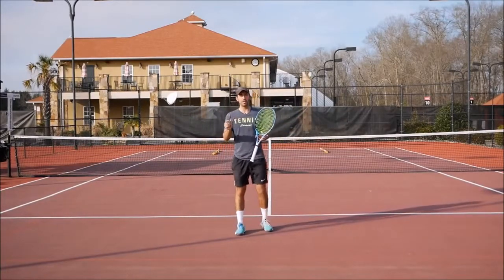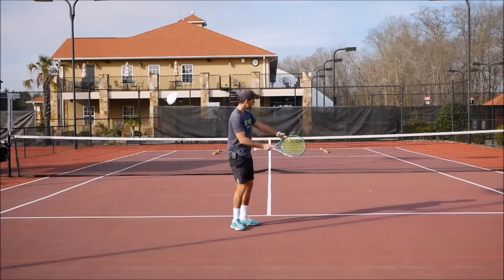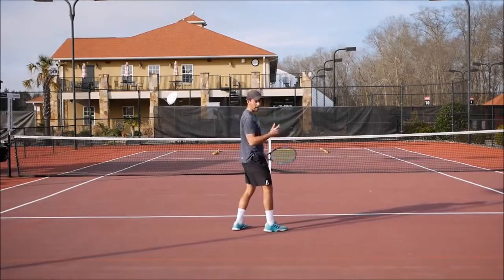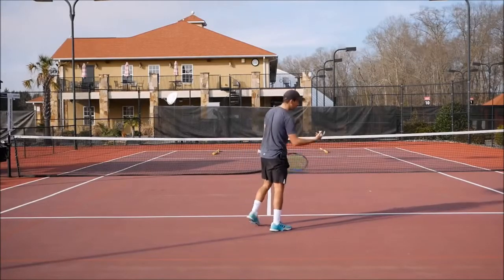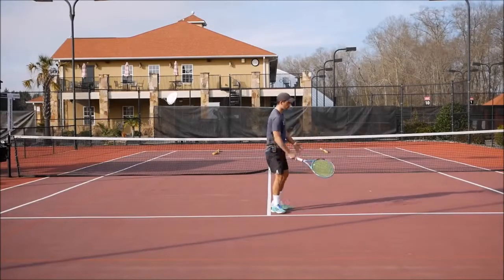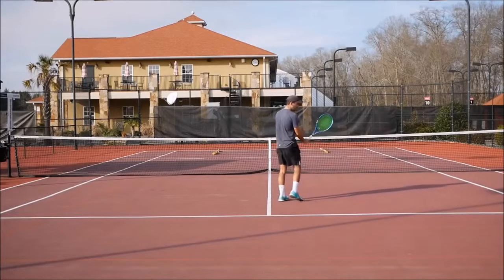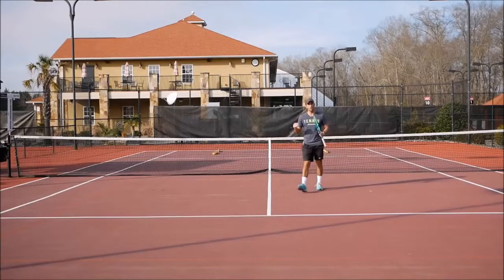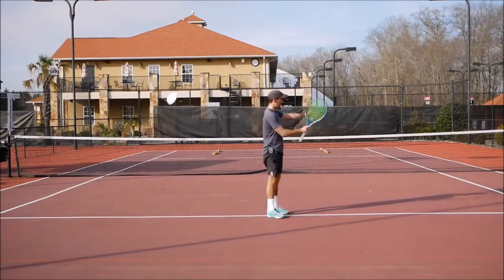Another very important thing: move quickly between the point where you're hitting the approach and the point where you're hitting the volley. If you hit the approach and you look at the ball without moving forward — like most amateurs do — you're going to end up hitting the first volley near the service line, and it's so hard to put volleys away from there. But in the same situation, if you move a little quicker and you're up closer to the net, from there it's going to be much easier to put the ball away. Work on the speed between the short ball and the first volley.